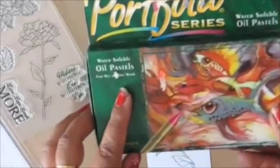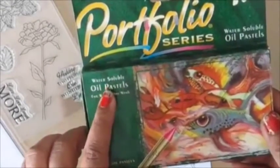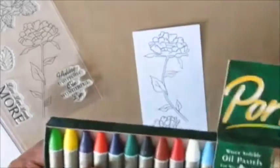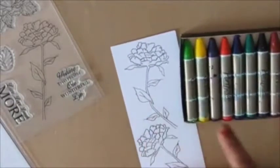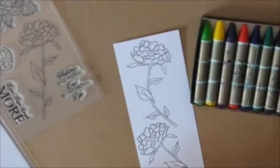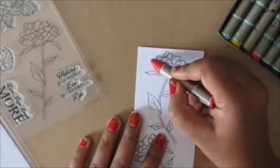Now that I have my flowers stamped, I'm going to use the water-soluble oil pastels. I got these from Amazon and they are similar to Distress crayons or gelatos — similar in texture to Prima oil pastels. I haven't used all of those brands so I can't compare them all, but I am really excited about these.